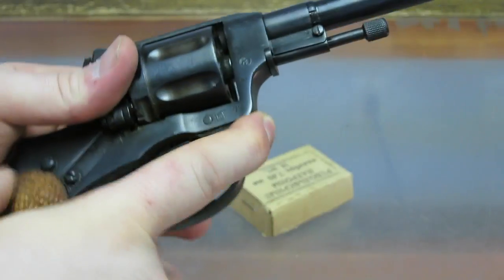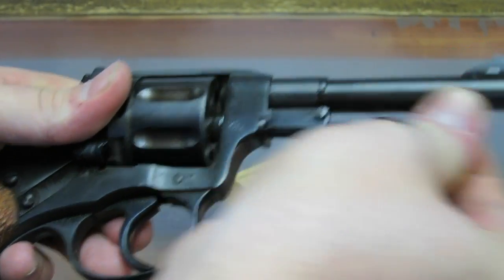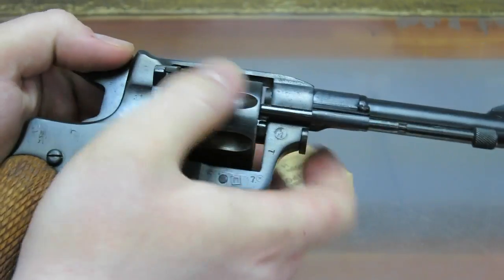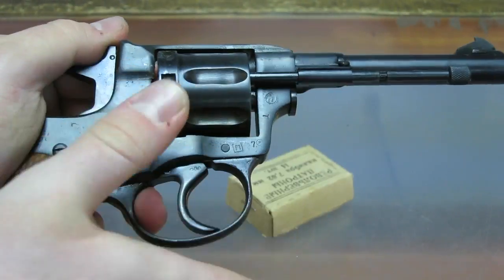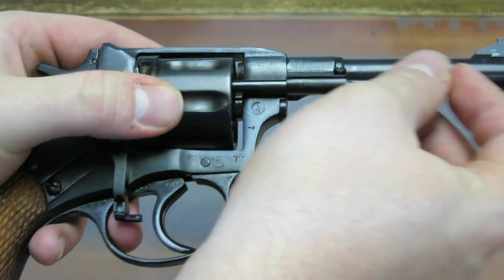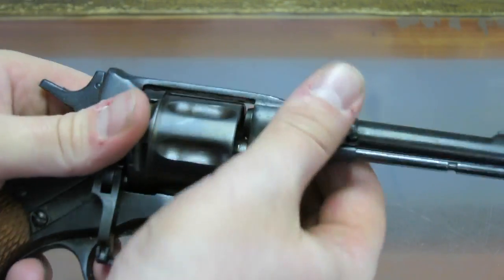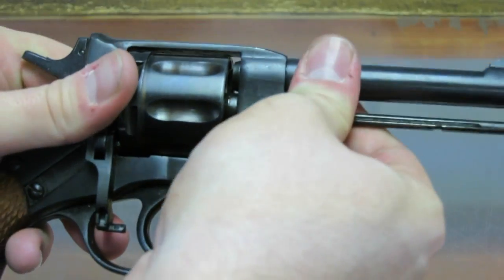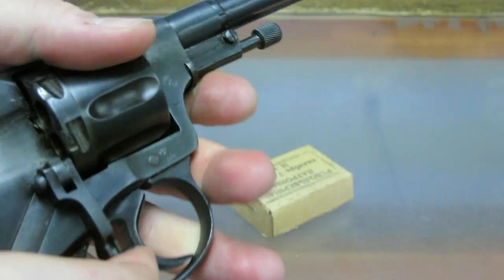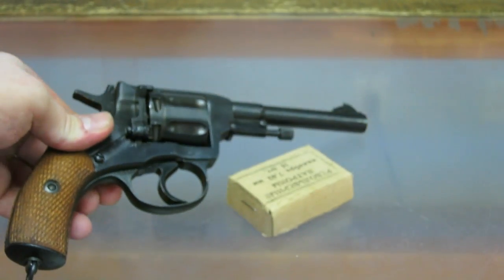The extraction of the spent cartridges — to get them out, there's this little thing here. This is the extractor. You just use this to punch out the old shells, and this is the loading gate. You rotate this on the barrel, get that lined up, pull that in, then screw this to keep it tight from sliding out, then close the loading gate. And that's pretty much how you do it.